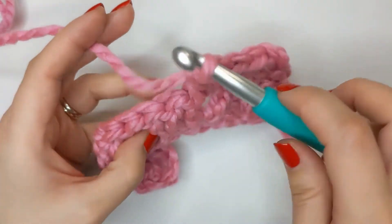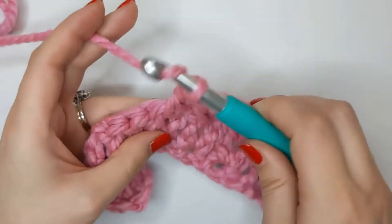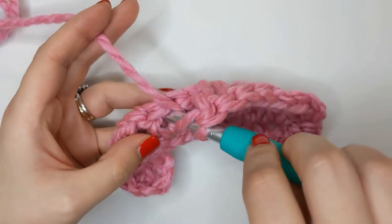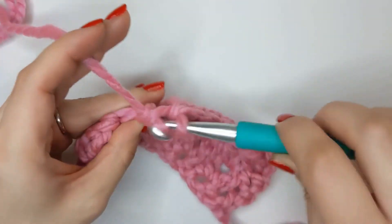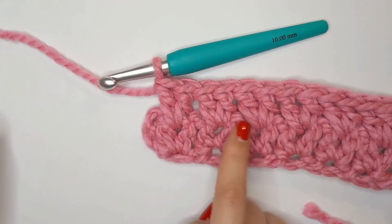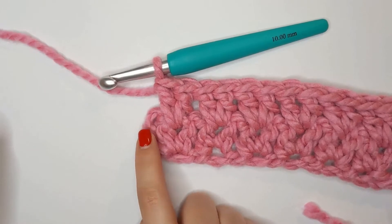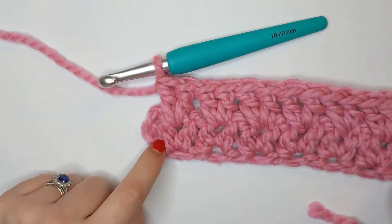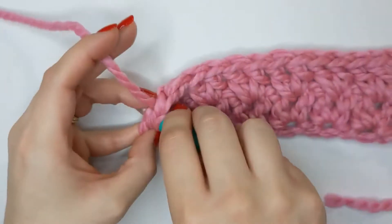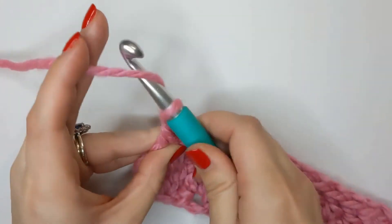We're going to continue that way all the way to the end of the row, working in each pair with two double crochets. When you get to the end and you've completed all of your V's, you're just going to do as we did before — one double crochet into the last stitch of the row, which will be the turning chain from the previous row — and then we're going to chain three and turn.